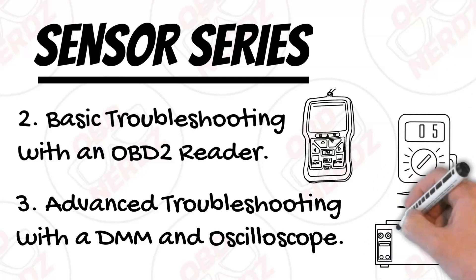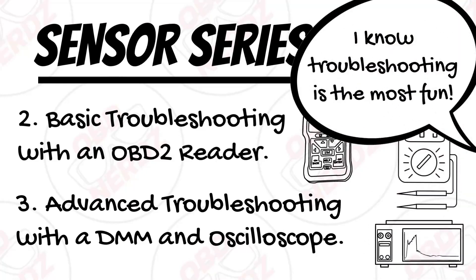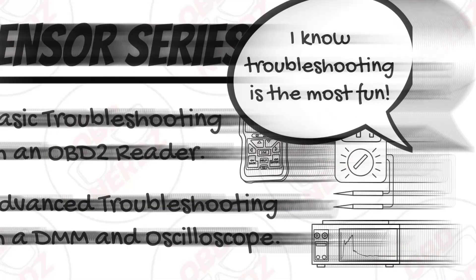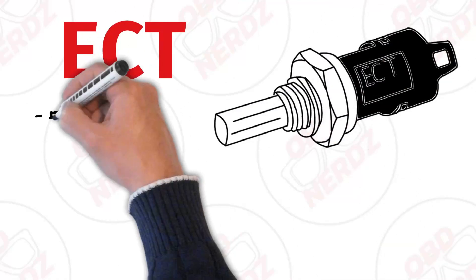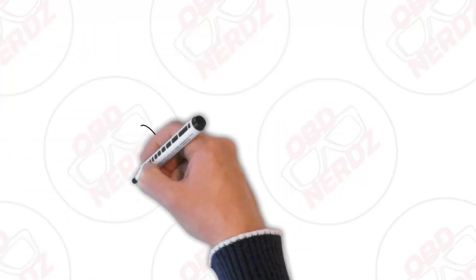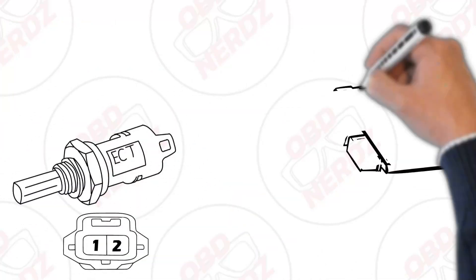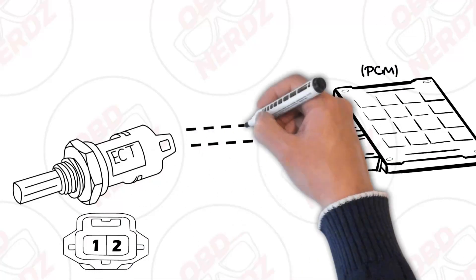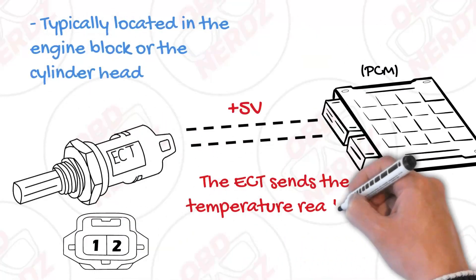Feel free to jump to the section you need, but I do recommend that first section as it gives a good basic understanding of how the ECT works. The engine coolant temperature sensor does exactly what it sounds like — it measures the temperature of the coolant in an internal combustion engine. The ECT is typically located on the engine block or the cylinder head and uses two wires, one of which will usually be five volts, and it sends the temperature reading to the car's computer.